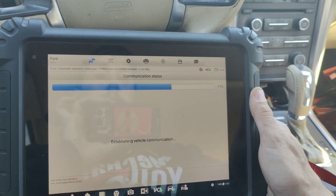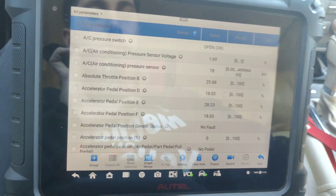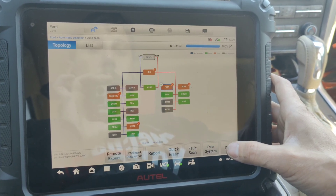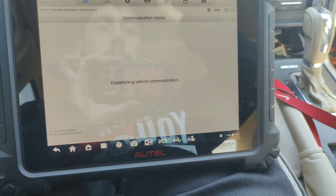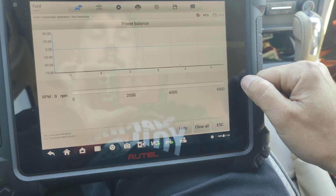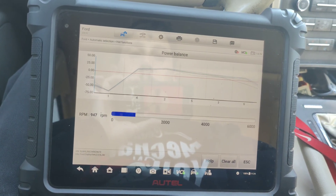Oh, you can definitely feel it. It just dies when you put it in gear — that's not what I wanted. Let's go back. Hot functions. Let's see if we can get a power balance. Here we go. Cylinder one is dead, and it just gets worse when we put it in gear. So let's go check this cylinder out.